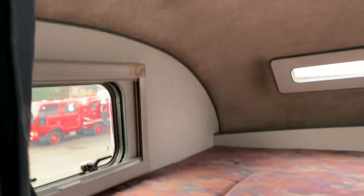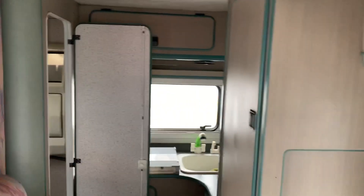There is your above-cabin sleeping area — everything is also clean up here. There's some storage in these cabinets above. This one has some extra curtains inside.